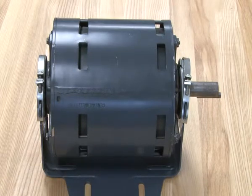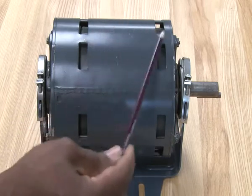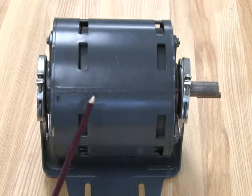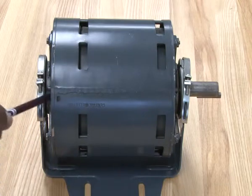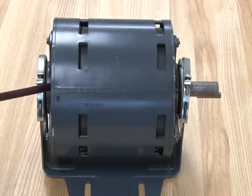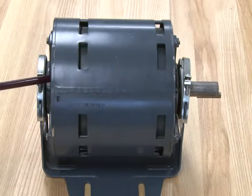Inside of it, it has two sets of windings. The two sets of windings will be the start winding and the run winding. It also has a centrifugal switch on the inside of it. This motor will start up with the start winding engaged, and once it reaches about 80% of its RPMs — revolutions per minute — it will disengage the start winding because it's no longer needed.